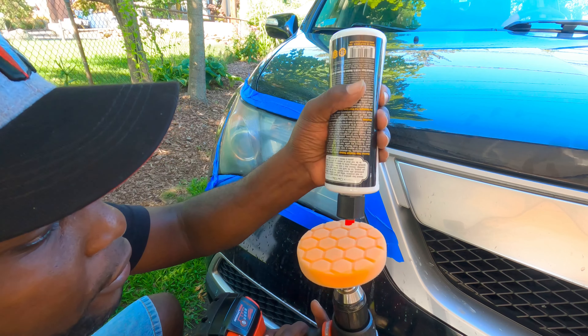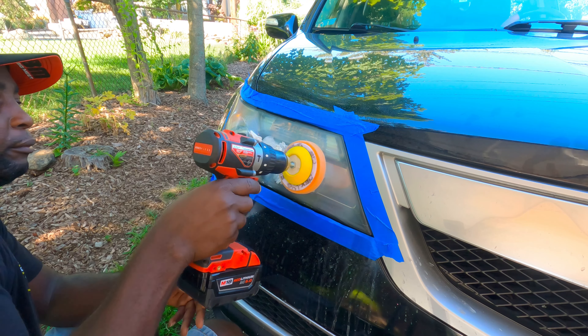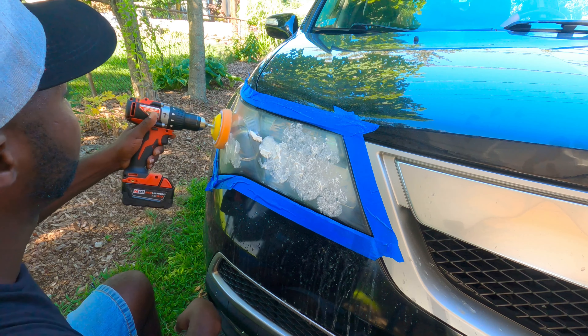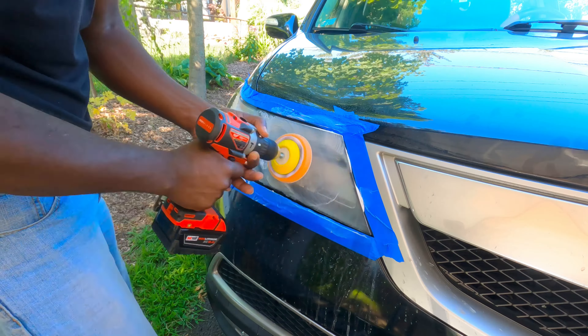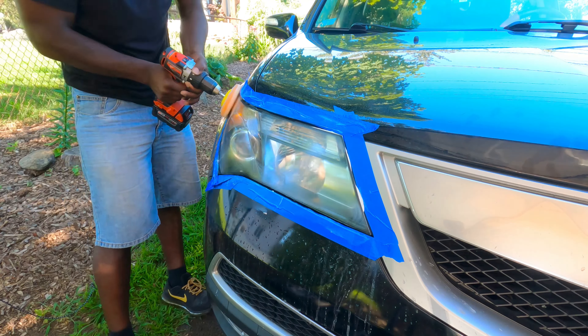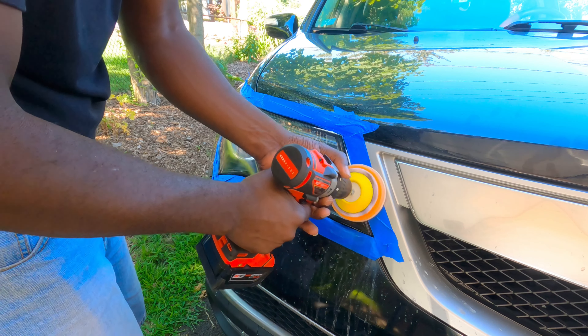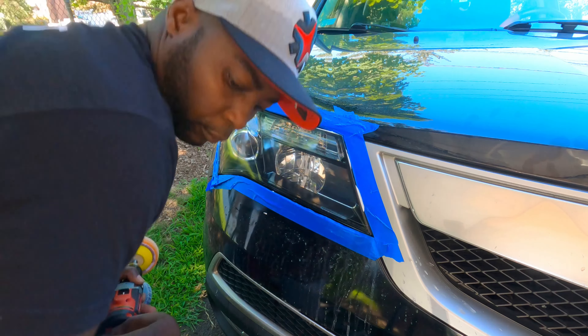Now the headlights are dry, we do the same thing — three dabs. Oops, that's too much. Okay, let's go ahead. Oh, that's too much on this one. Alright guys, take the excess off — it already looks so much better.